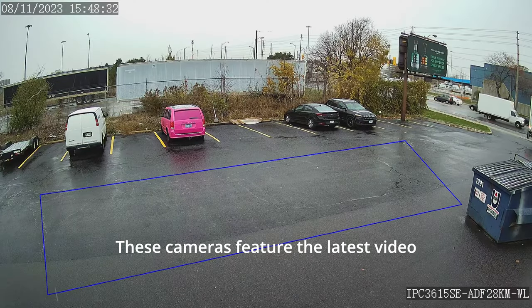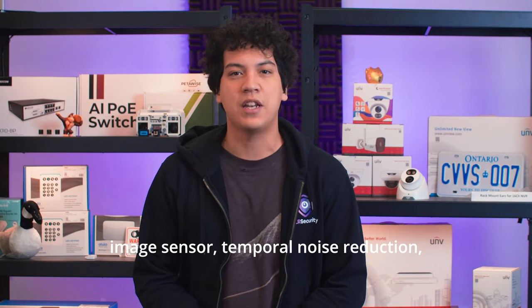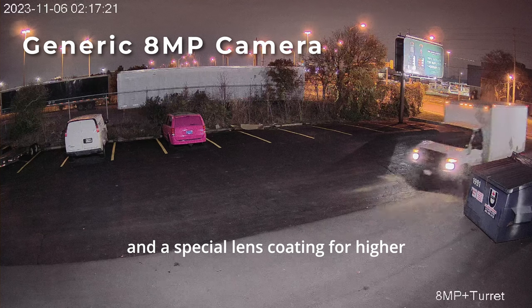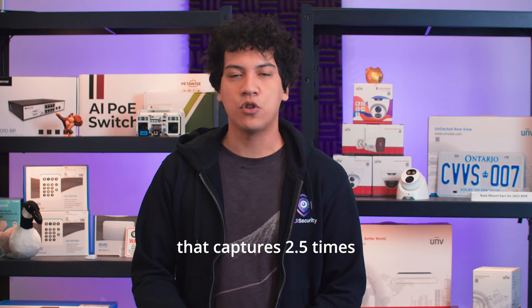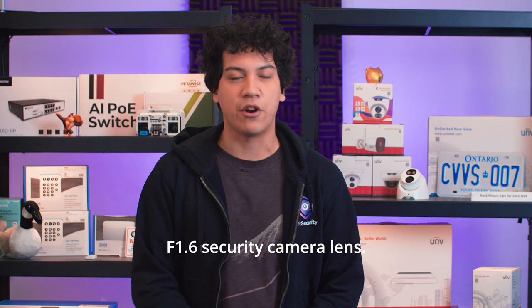These cameras feature the latest video processing technology, including a backside illuminated image sensor, temporal noise reduction, and a special lens coating for higher light transmittance. Also, this camera has a large f1.0 lens that captures 2.5 times more light than a traditional f1.6 security camera lens.